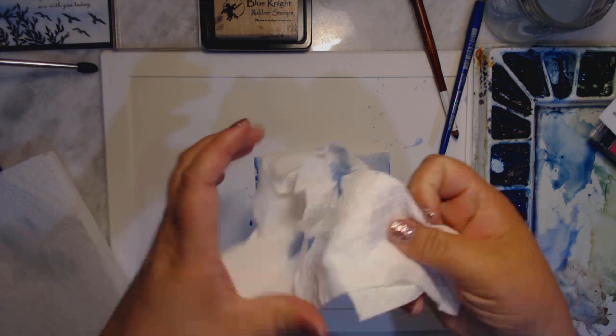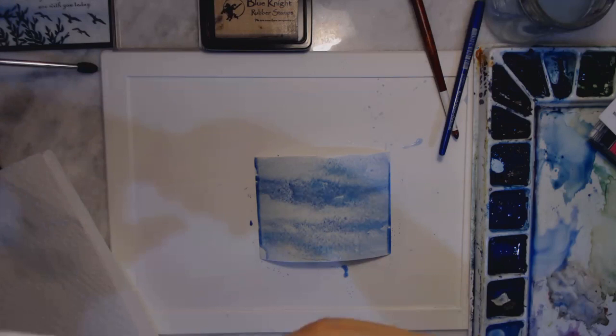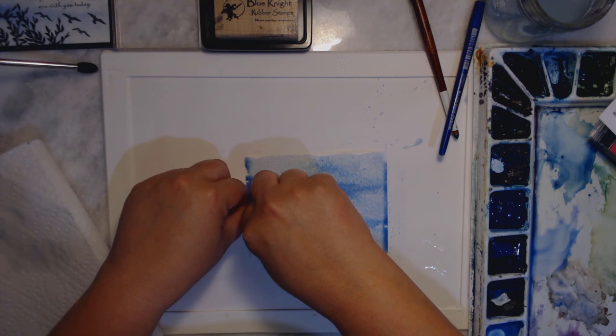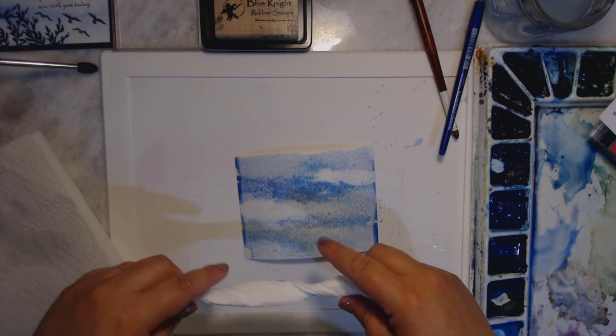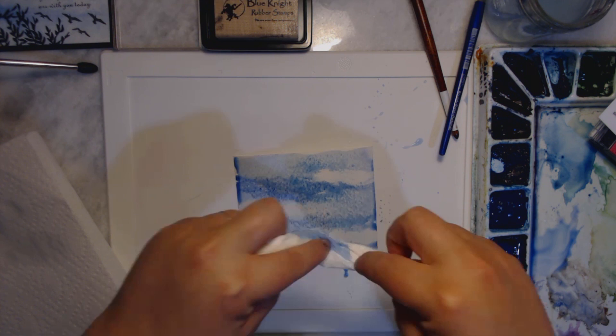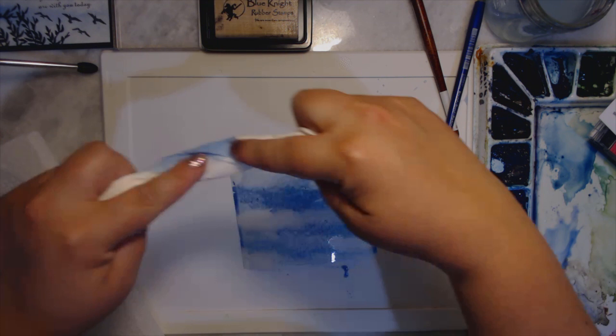I'm going to fold my paper towel and twist it a little bit. I don't want a whole lot but I want a little bit — I want the clouds to be kind of like one not in the middle but down a little bit, one up a little bit, and then kind of like a triangle. It's like when you're composing flowers — you want them to have a triangle feeling.